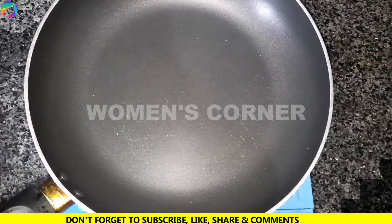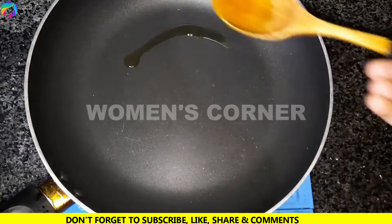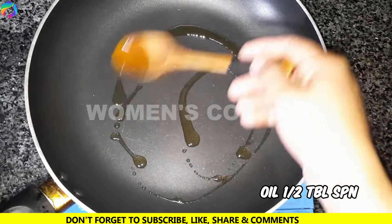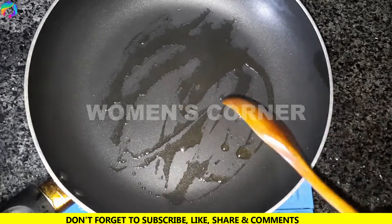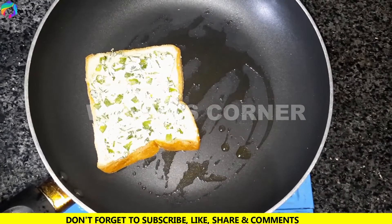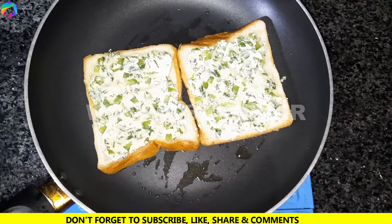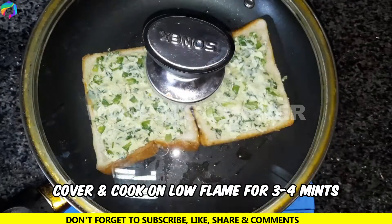Now we are going to heat the pan again. We will add a little oil — we will only grease the pan lightly. Now we have the pan ready. We will cover the pan and cook on low flame for 3 to 4 minutes.